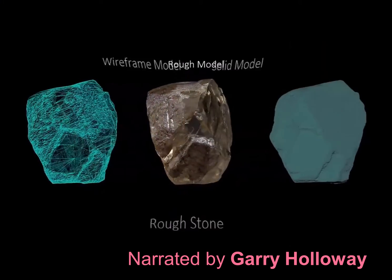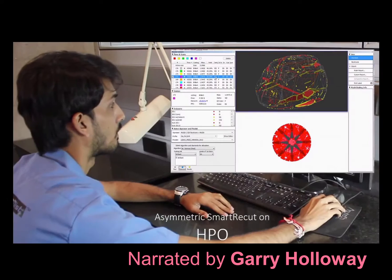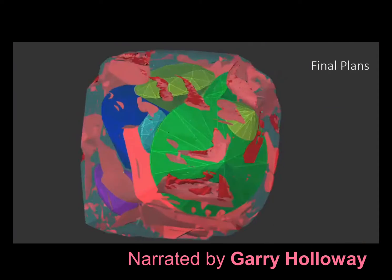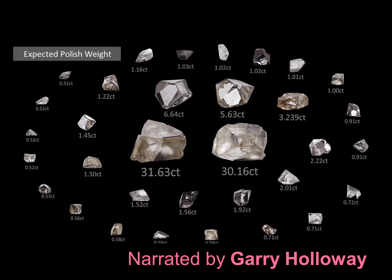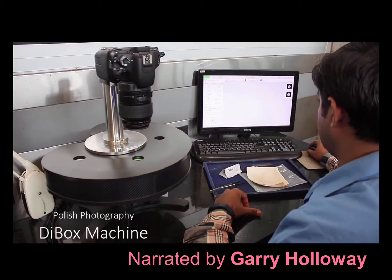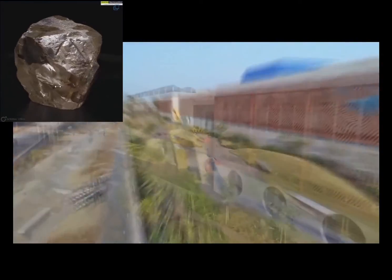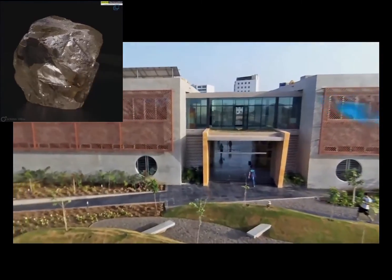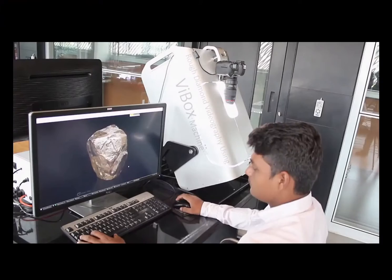We're going to follow the cutting and polishing of a plus 200 carat rough diamond through an ultra modern high-tech factory in Surat, India, where 90% of the world's diamonds are cut and polished in this one city. This building is solar powered and very eco-friendly, and the people who work in it are largely very well educated.